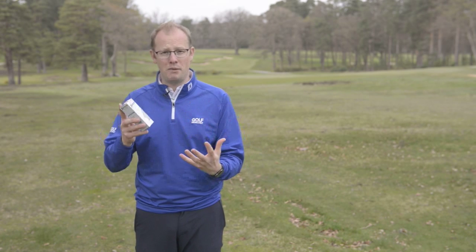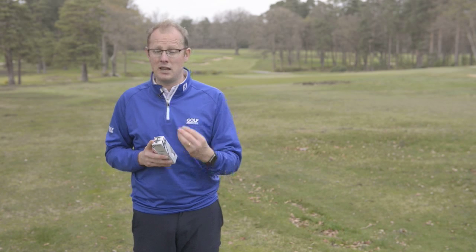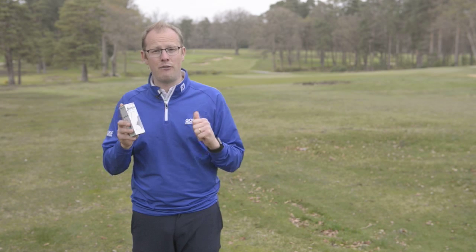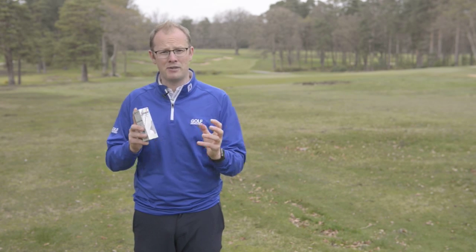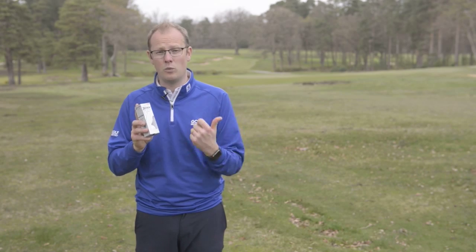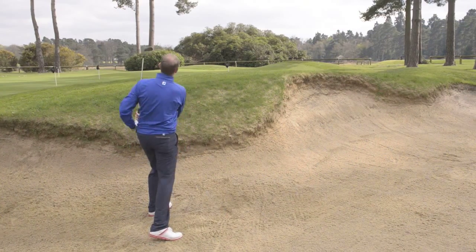It sounded and felt like a premium golf ball on and around the greens. You don't get that same level of spin that you get with a urethane-covered golf ball — you don't. However, the feel of the club face is superb. And whilst it might not check quite as much on the second bounce, I never felt like it was getting away from me or felt like a rock off the putter face or off the face of the wedge. It always felt like it was offering a really soft feel, as the name would suggest.